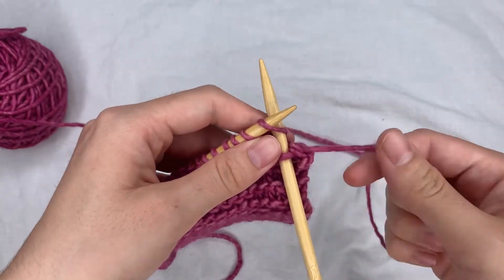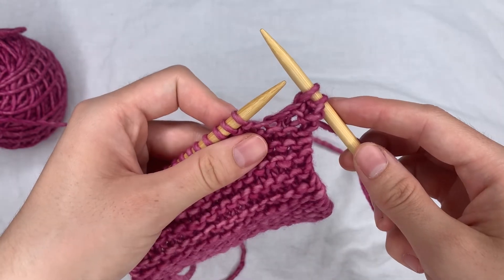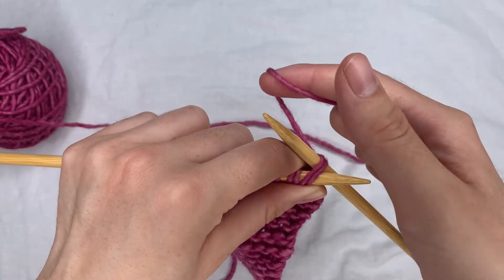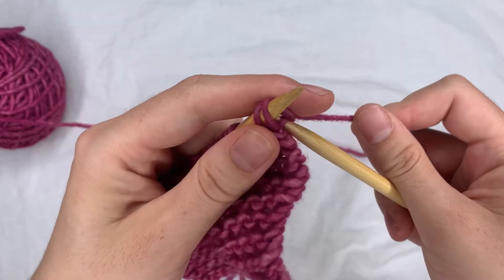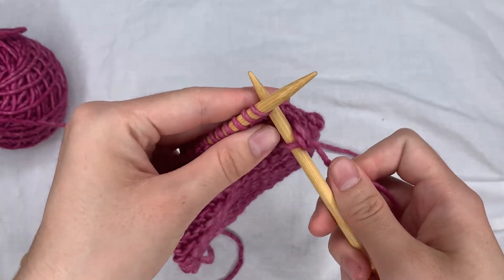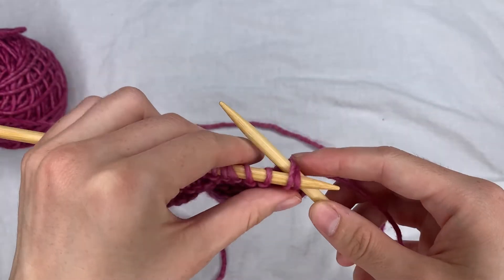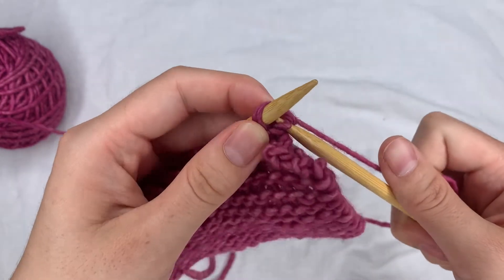You're basically just going to continue that all the way down. Knit another stitch so that you have two stitches on your right needle, then insert your left needle into the front of those stitches, yarn around as if you were knitting normally, and pull that through. So: knit one, insert through those two on your right needle, yarn around, and knit those together.